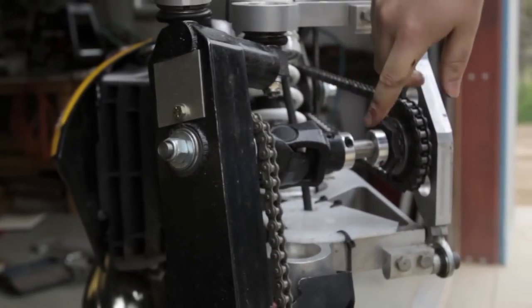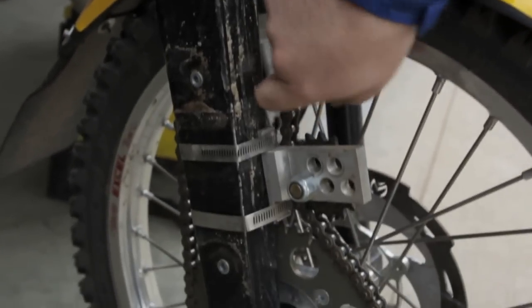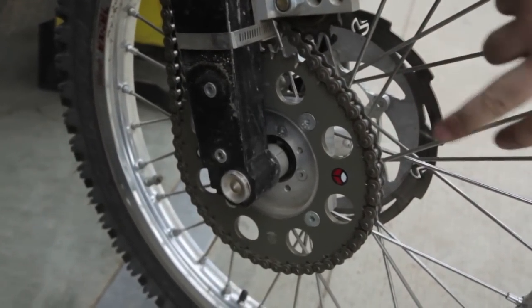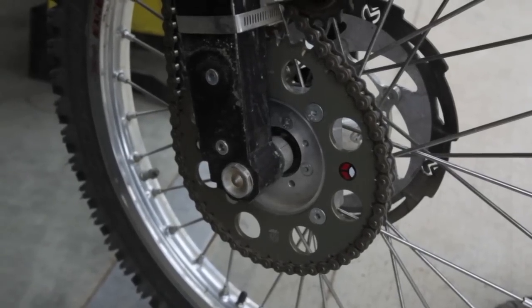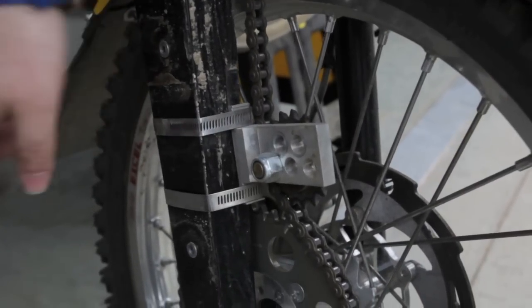After the ratchet up here, the chain heads down, with idler tension on the slack side. We've got a 420 sprocket off a mini or a small motocross bike — 53 tooth up front right now — and the tight side goes up the back.